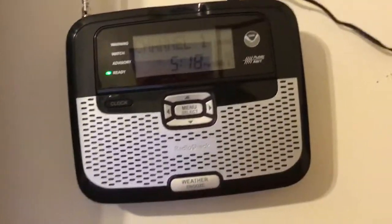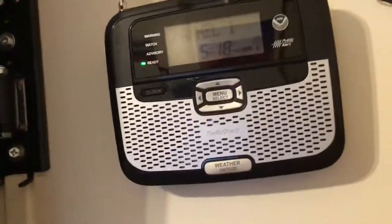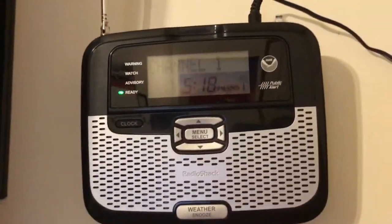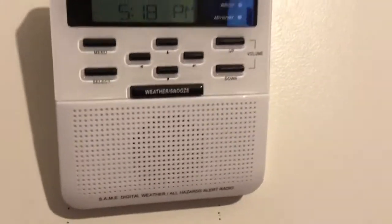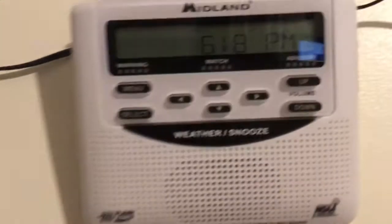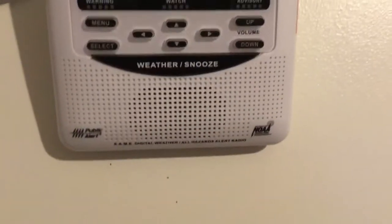This is the Radio Shack 12-262. This is on Northwest Louisiana for the locations. And for the Midland WR100, this is on East Texas. And then we got the WR120EZ by Midland, and this one is for Natchitoches.